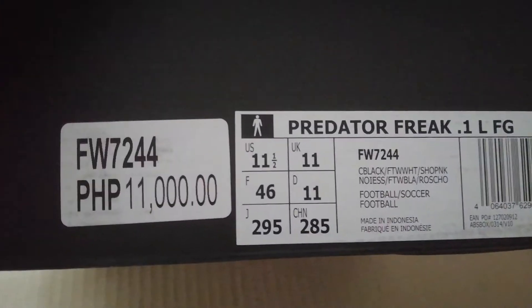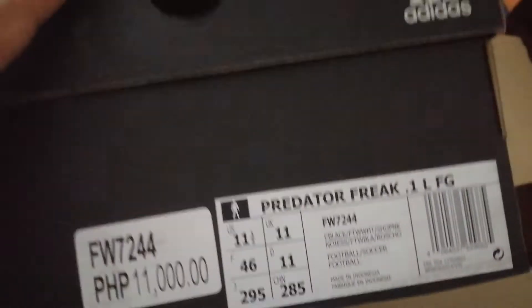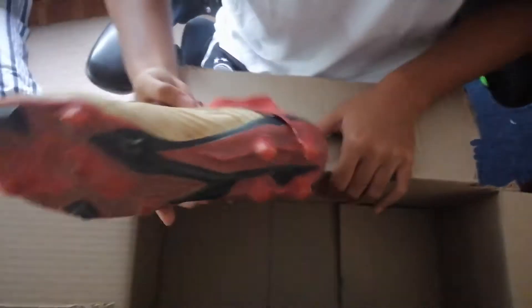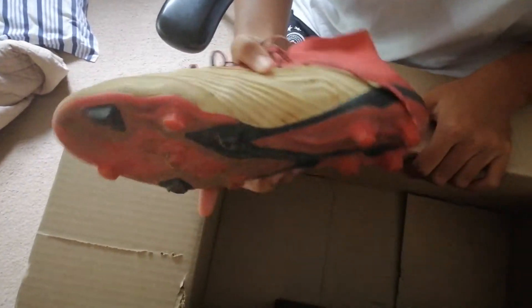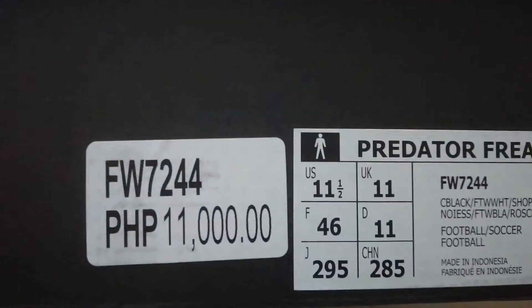What does that say? Predator — show me your old predator, grab your old predator. This is 18.1 and that is an 11 and a half. Now Adidas always runs big, as you can see.